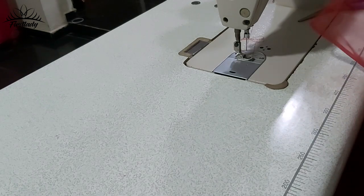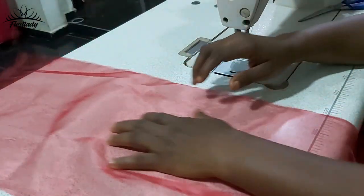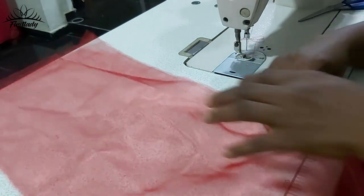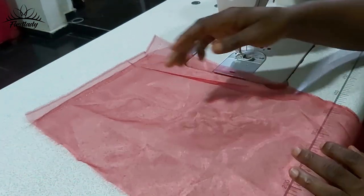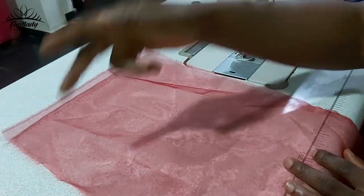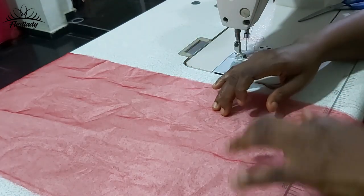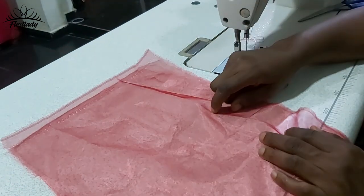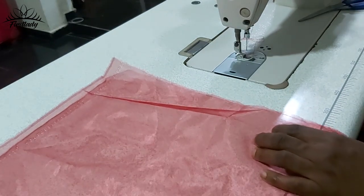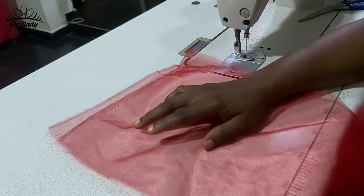To start, we are going to begin with our crinoline. I have cut out two pieces. This organza is 12 by 60 — the length of this organza is 60 inches and the breadth is 12 inches. We'll be needing two of those to make this ruffle sleeve.